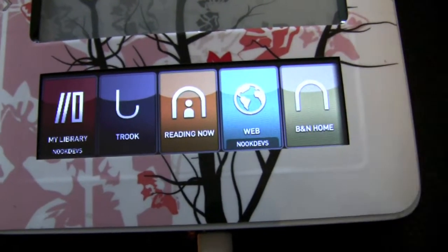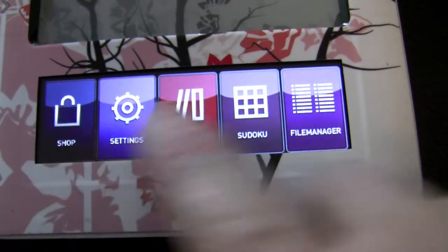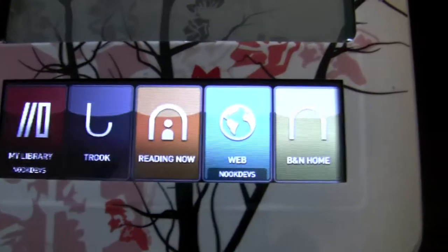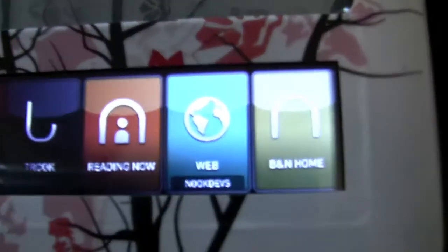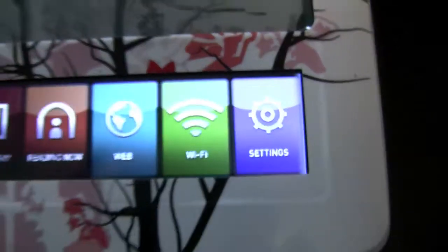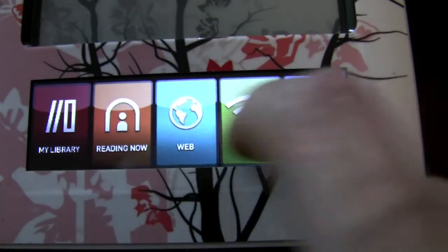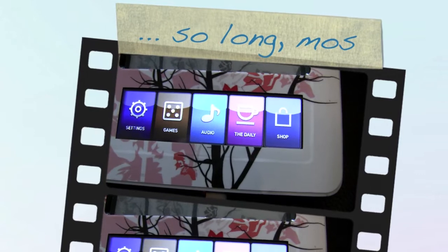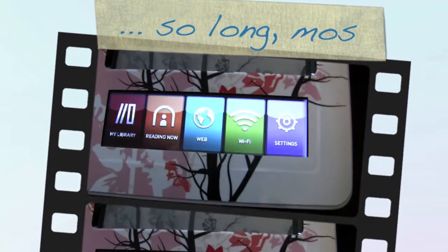I can switch the icons from one side to the other side, remove the icons I don't need, and add icons I'd like to have — all this stuff. So this is really, really nice. If I'd like to see the regular menu from the Barnes & Noble shop, I simply tap on the Barnes & Noble sign and then I get all the regular icons from the Barnes & Noble menu. But I prefer the NookDev menu.